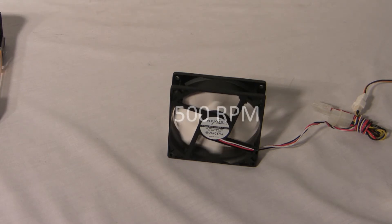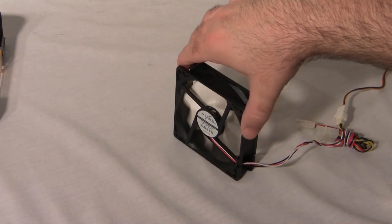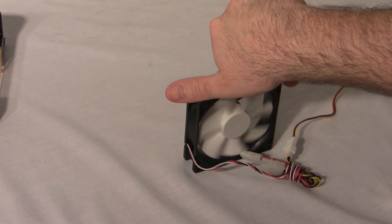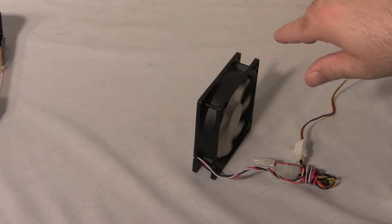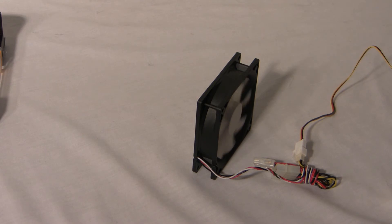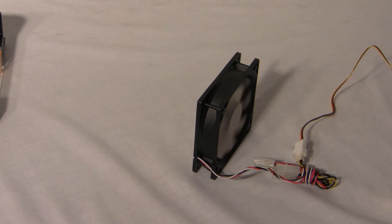Running the fan at 500 RPM, and then again at 800 RPM.